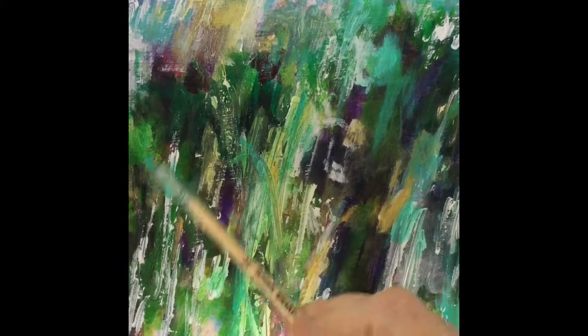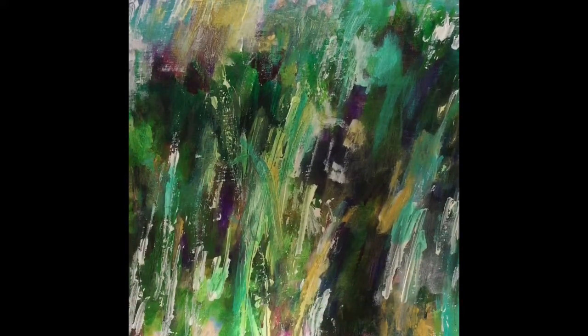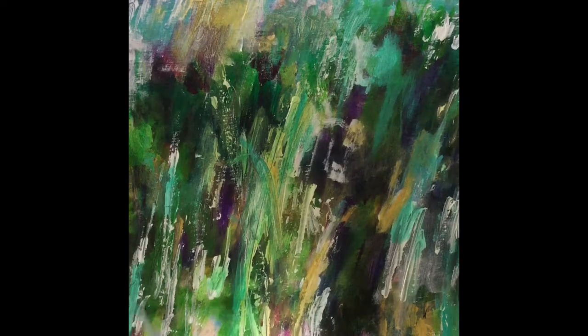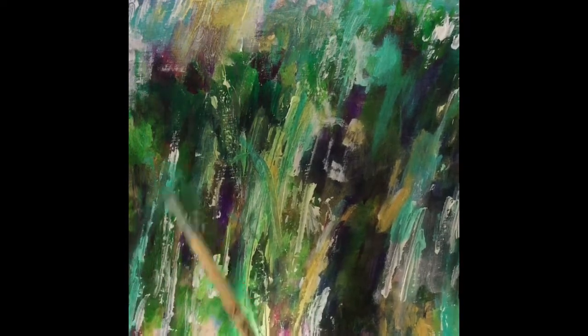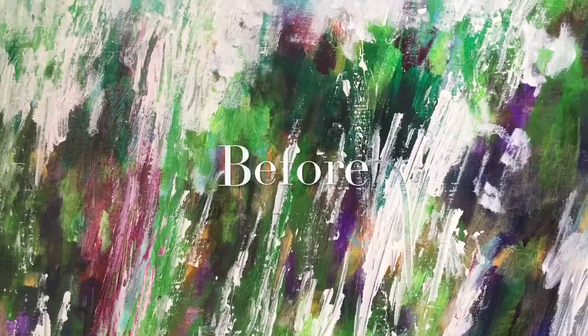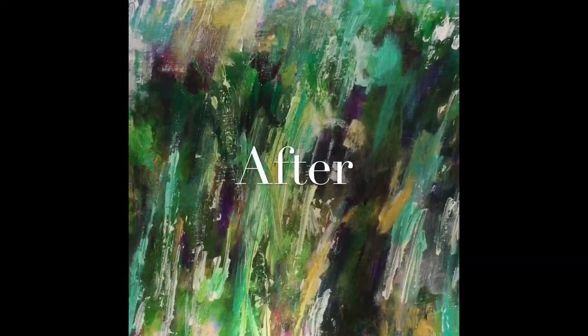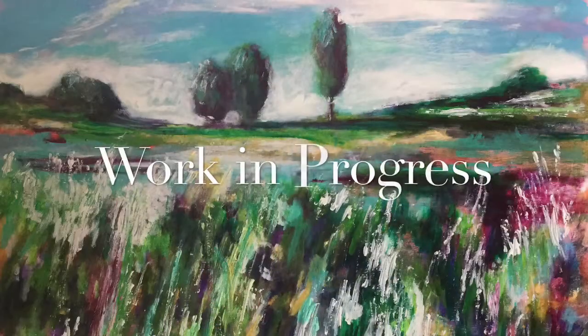This is what we want. I know beginning students are very hesitant in painting this way because they're not sure what's going to happen — but that's the excitement. This is before; same area after. So don't be afraid. Take no prisoners.